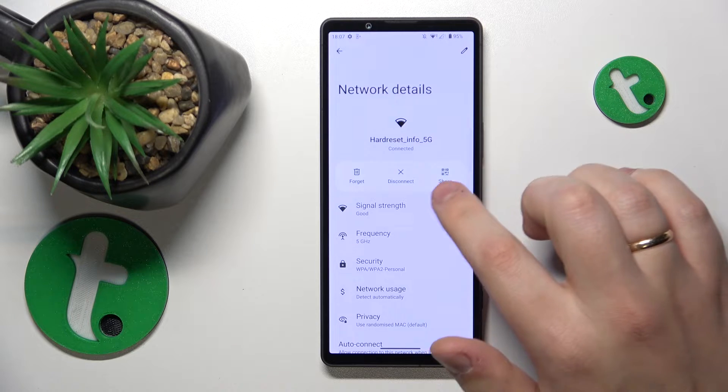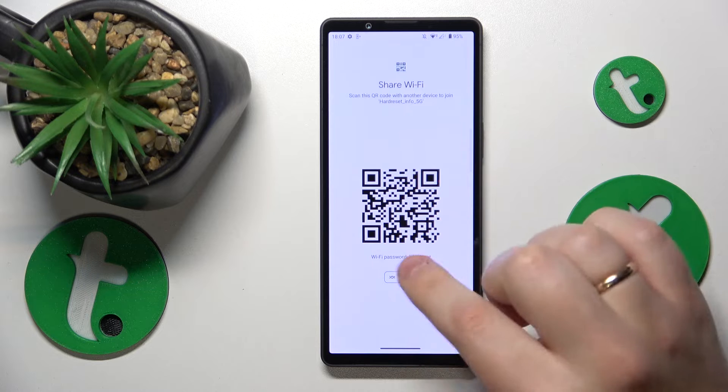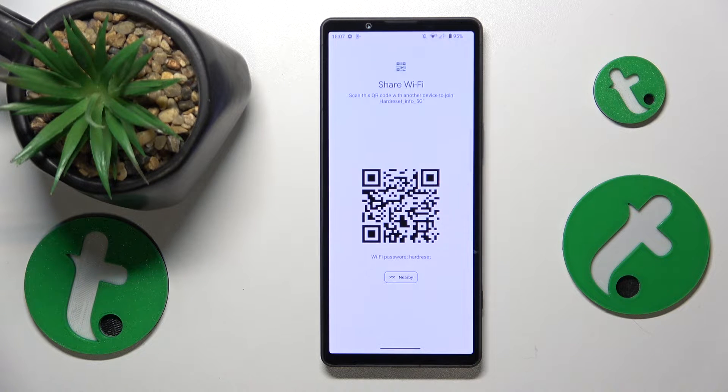Then go for the Share option, and the following Share Wi-Fi page will not only reveal the actual Wi-Fi password for manual connection, but also provides you with a convenient QR code.